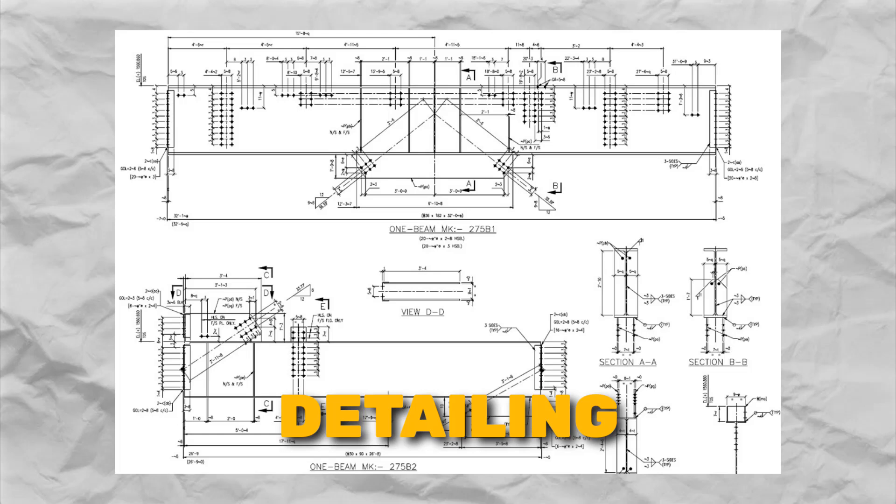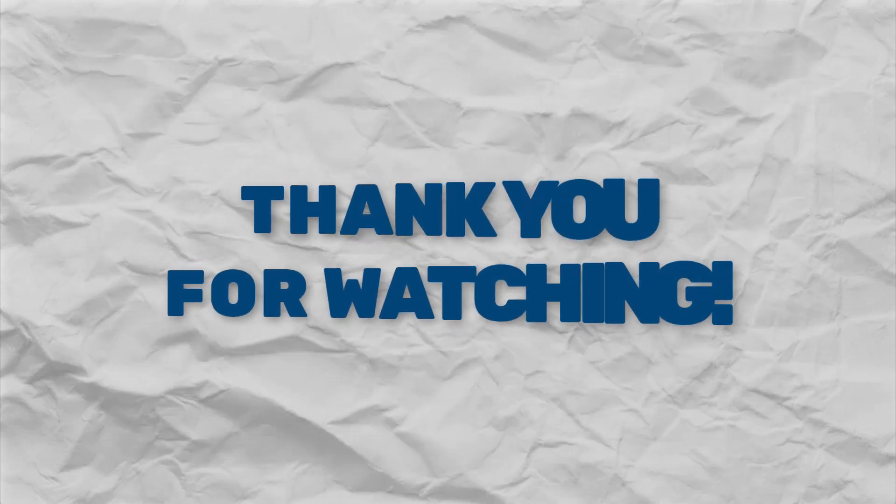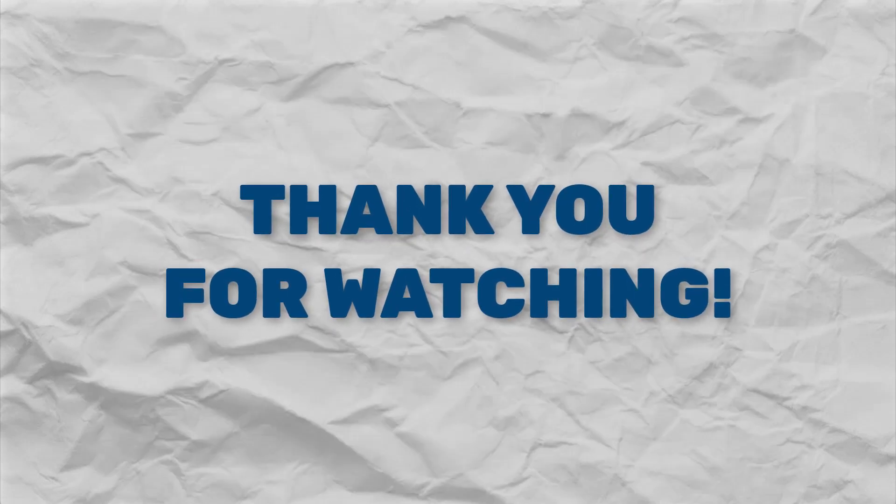By using these techniques, engineers can make sure that their concrete slabs can handle whatever punches come their way, keeping structures safe and sound. I hope you have found the content of this video helpful and informative. If you did, consider subscribing to this YouTube channel and following us on Instagram or LinkedIn. Thank you very much for watching.